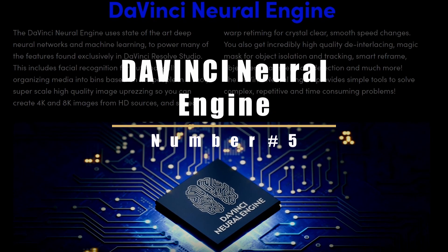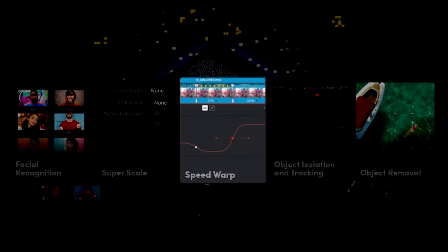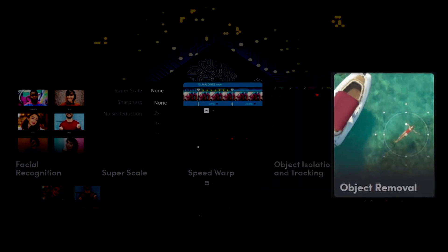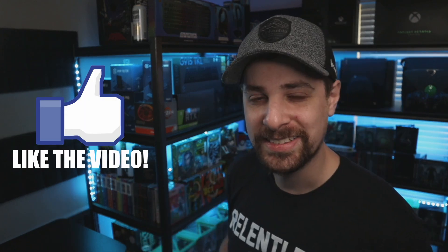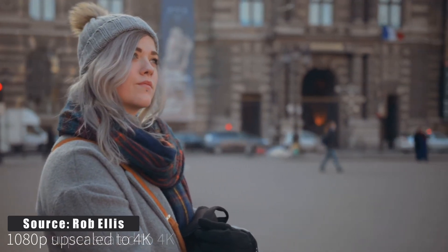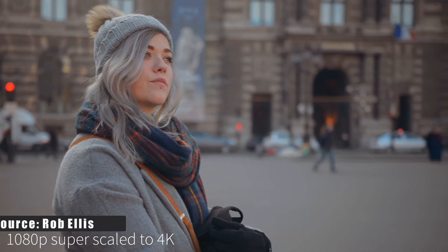Next you get the DaVinci Neural Engine, which includes facial recognition, speed warp, object isolation, object removal, and super scaling. To demonstrate object removal — I'm going to make this cup disappear — and boom, that's awesome. Super scaling lets you take any low-resolution footage and upgrade it to any resolution you'd like.